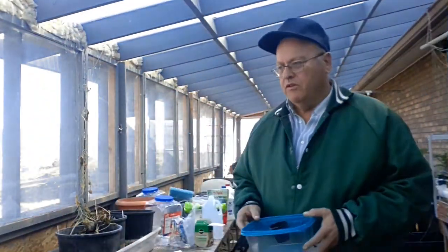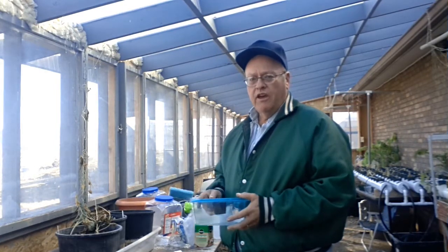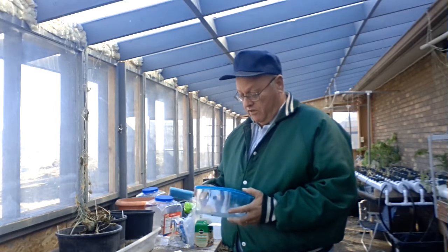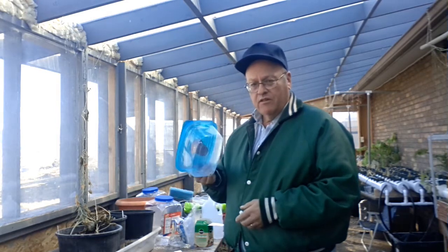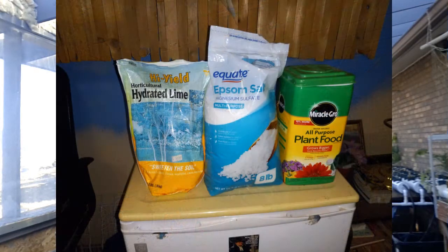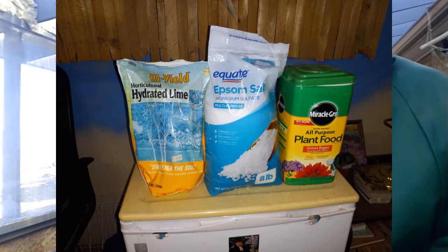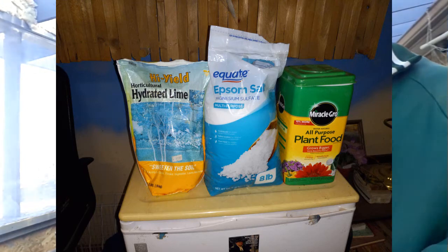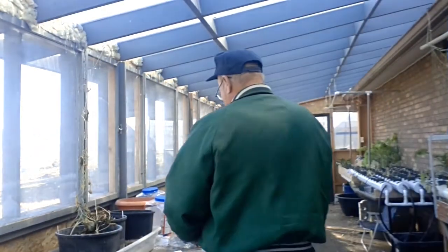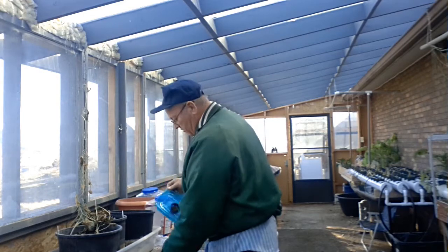Epsom salts you can get at any drugstore since it's used for foot baths — it's pretty cheap. For calcium there are quite a few options found in gardening stores: calcium nitrate, calcium chloride, or hydrated lime like the one shown here. If you look at the ingredients on the back, you'll see calcium something — that's where you get your calcium. Mix those two chemicals together with Miracle-Gro in a hydroponic bath and it works pretty well.